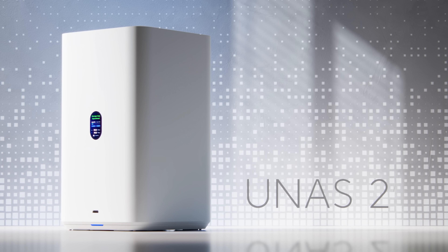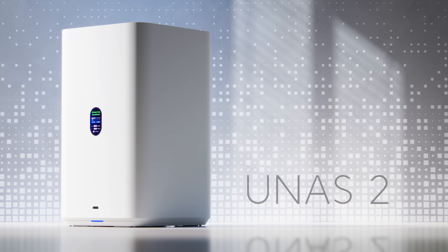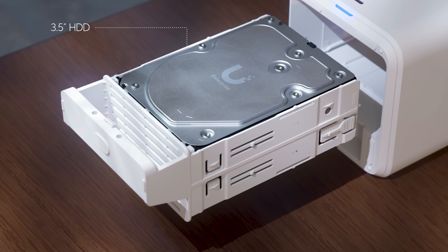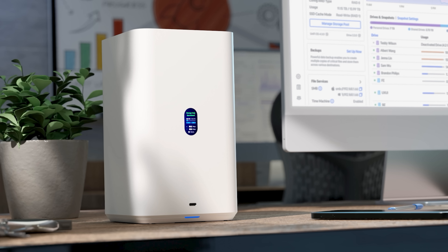The UNAS 2 and the UNAS 4 are desktop units. The UNAS 2 is powered by a single PoE++ cable, has a storage bay for two drives, USB-C expansion support, and an LCD screen on the front. It's got a super simple and clean setup and design — I've been using it for a while and it really is a nice little desktop device.